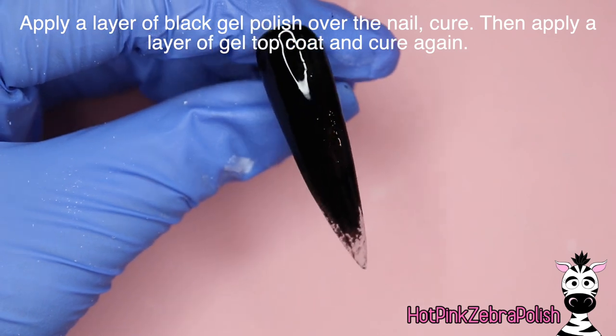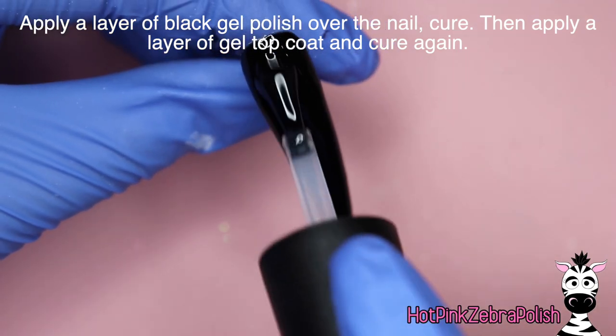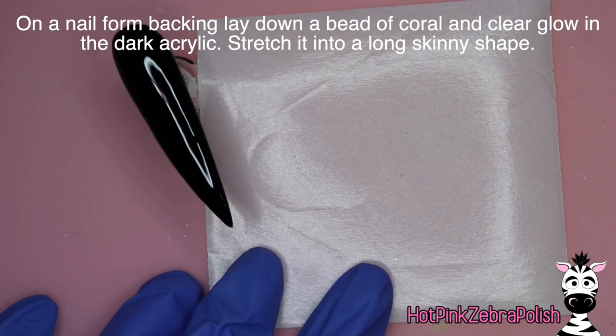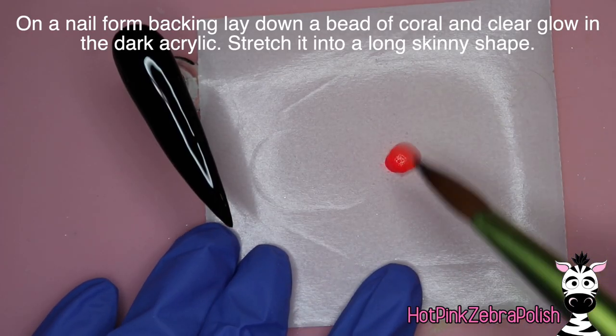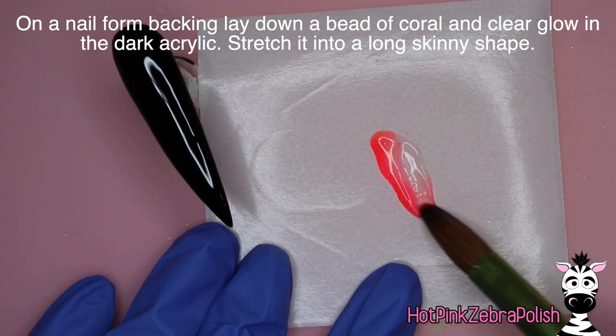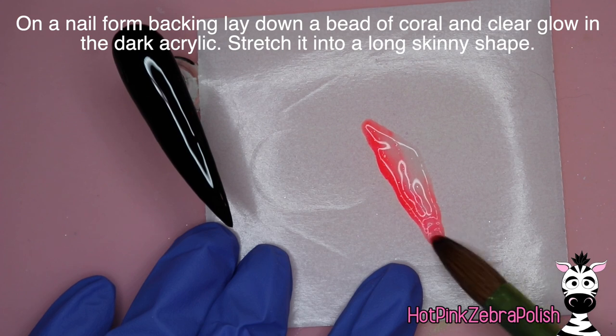I love the look of black gel polish over black acrylic because it just looks more solid and more black. I apply some gel sealer over the top of that, cure it, and then on a nail form backing we're going to start sculpting our sea jelly. I have a three-toned bead of acrylic — it's that glow-in-the-dark coral color and a glow-in-the-dark clear.